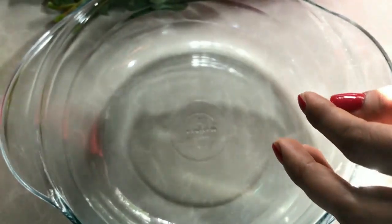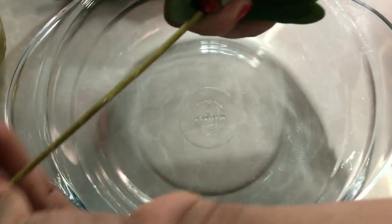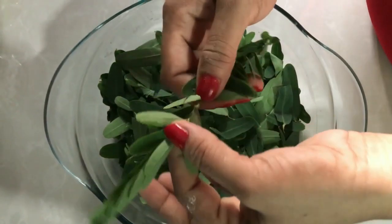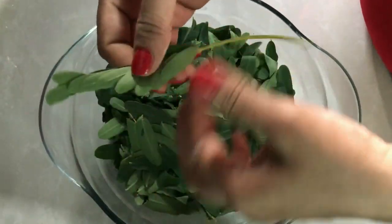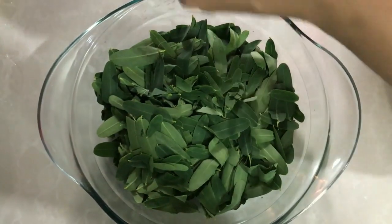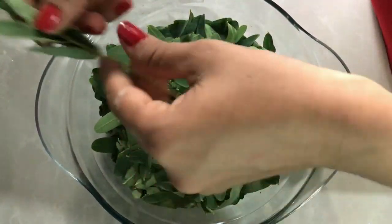We will add the next ingredient. We will add it to the edge.